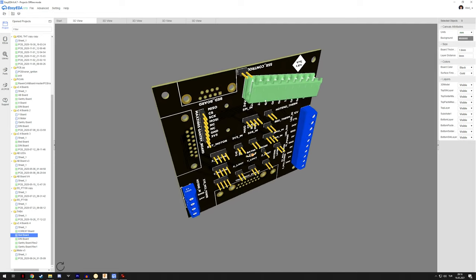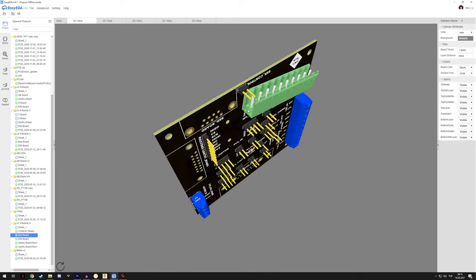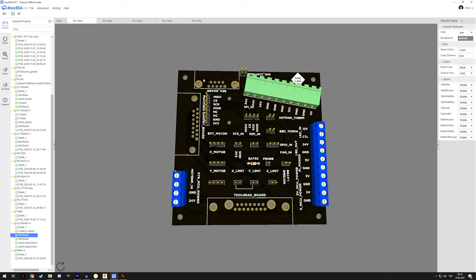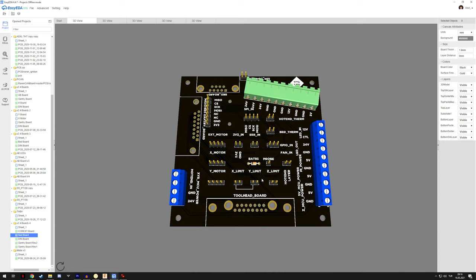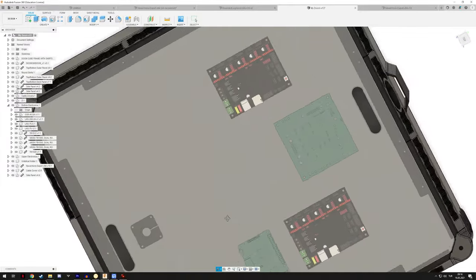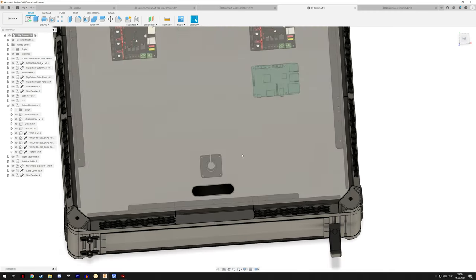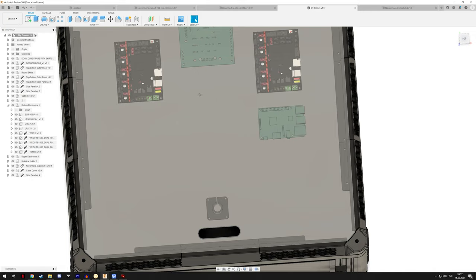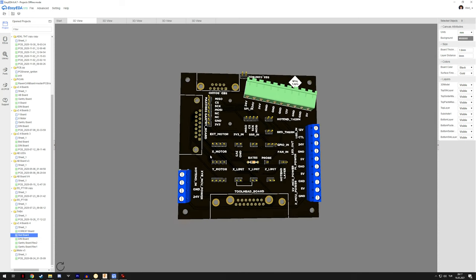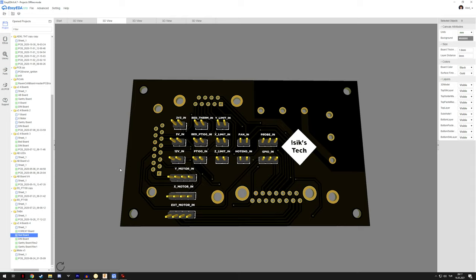The bed board will still be mounted behind the bed so it needs to travel with the Z axis, with routing coming from the bottom electronics chamber. The toolhead board 17W2 will go through the middle area. The DB15 connector is for the gantry, so it faces that side to route down the drag chain and into the board — that's the routing plan for that.